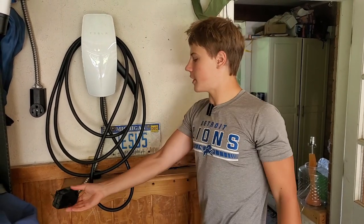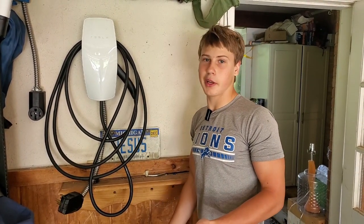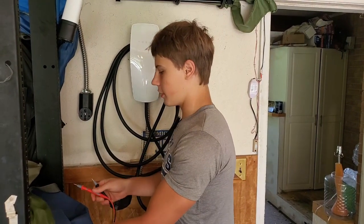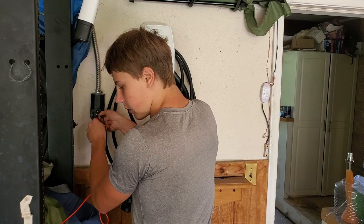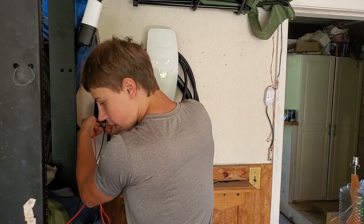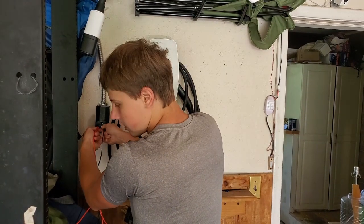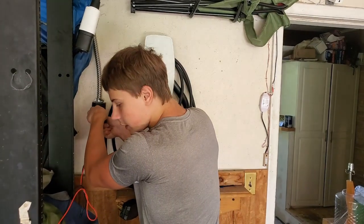After we get this outlet all set we'll test it on our Tesla, talk about how the wall connector has held up, some features I was hoping they would add but never did, and also how it's worked with our EV6 using the adapter. Testing the outlet: neutral to hot — we're getting 120 volts. Other hot to neutral — 120 volts. Hot to hot — 240 volts. Ground is working. Everything looks good.